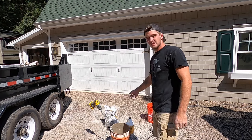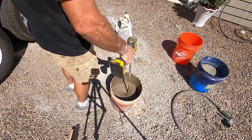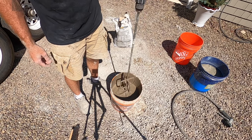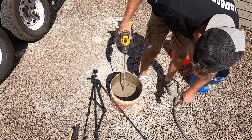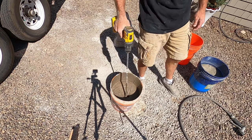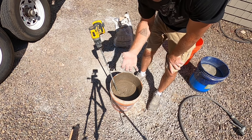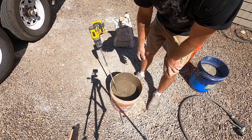Take your mortar and you want this real soupy. Once I get it to the consistency I want, I pull it up and if there ain't too much sticking on there, it's good to go. The reason you want it that wet is because you don't want it to dry too fast — the stone will suck the moisture out too fast and it'll cause cracks in the mortar. Another reason is you want it wet enough to go through the grout bag easy.